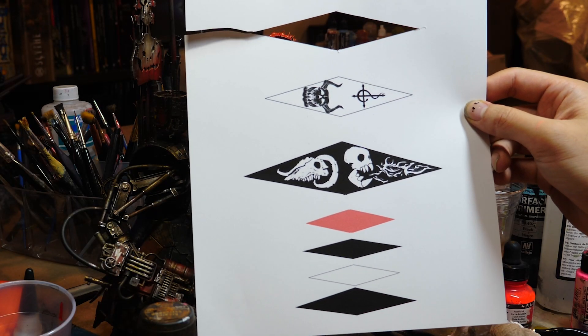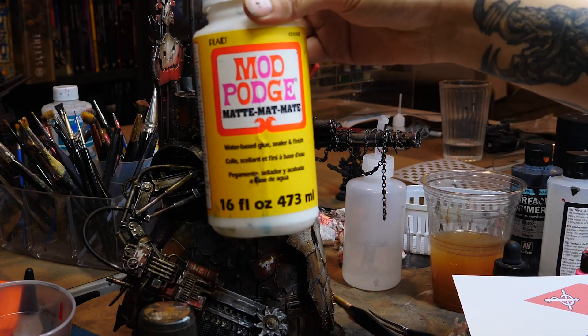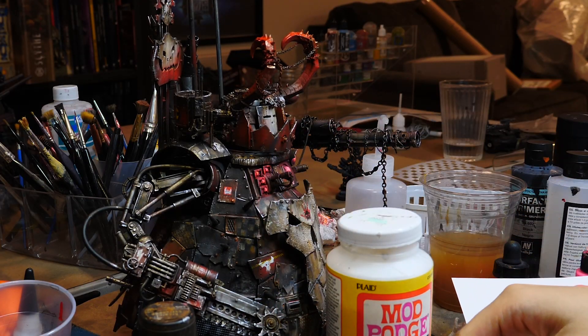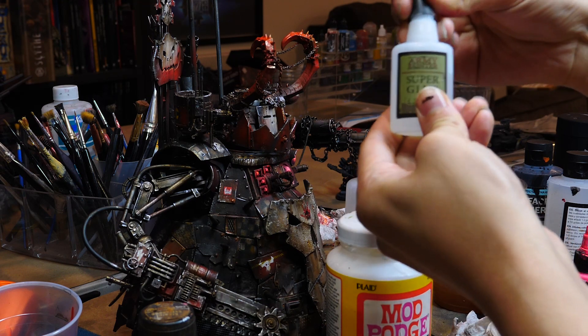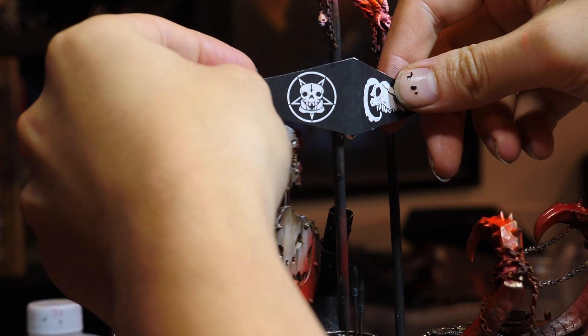I designed these flags in Photoshop and then printed them — this is something I'm doing a lot lately to make little banners. They're printed on cardstock paper, and I use Modge Podge to attach and seal them. If you Modge Podge coat them, regular computer paper might work fine; I just like mine a little thicker and they feel more durable. What you do is take super glue, put that on the interior of the flag, and then adhere that to your flag pole.